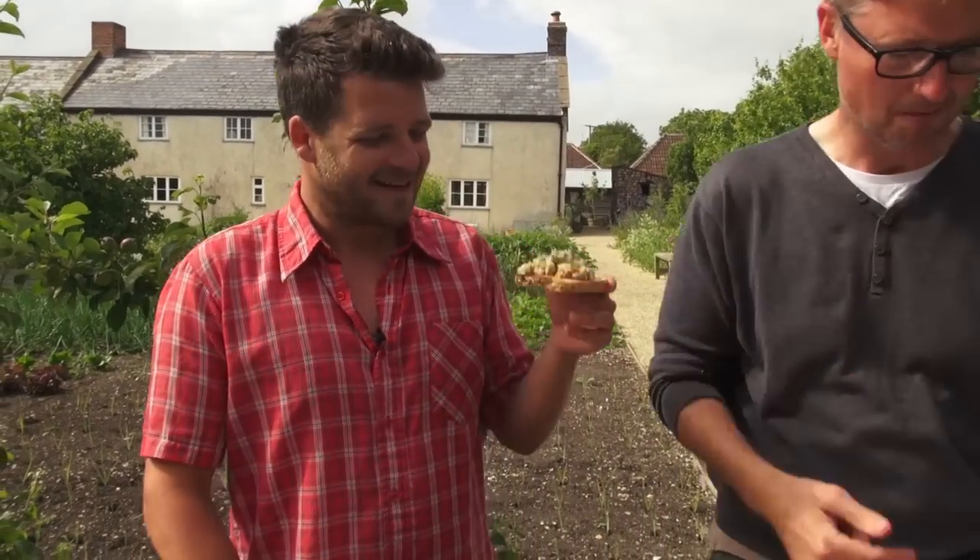If you like my recipe, like the video, and please subscribe to River Cottage Food Tube for more recipes.